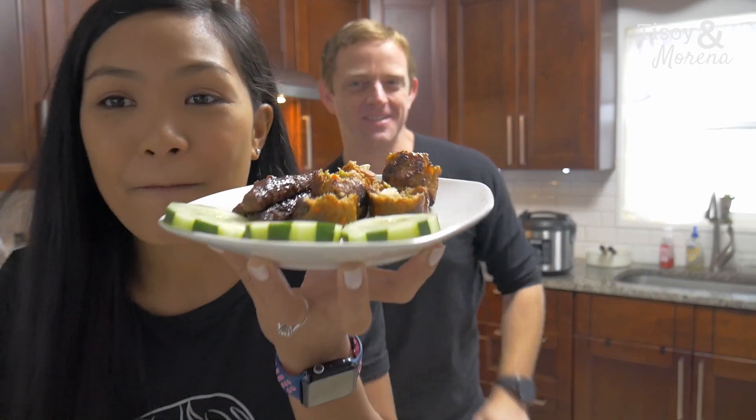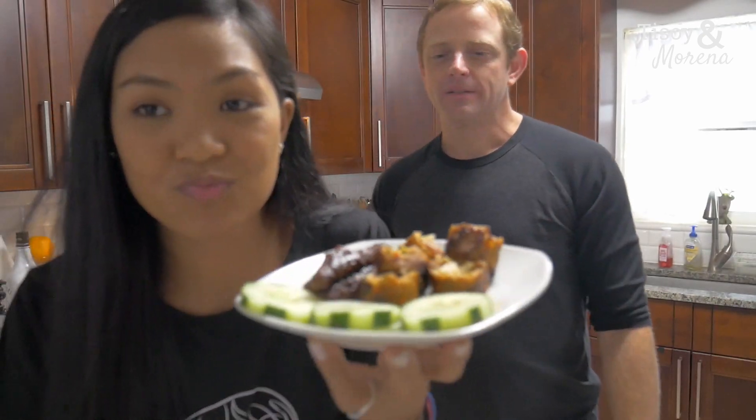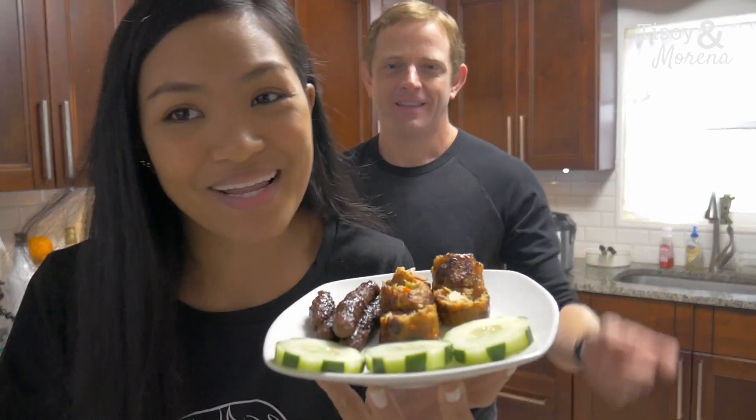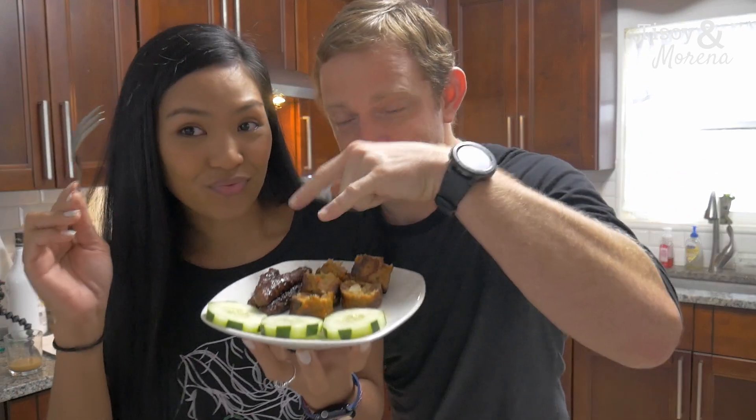I like both of these, they're really good. If you guys want this, just message us or comment below and we will hook you up with the person that made this.